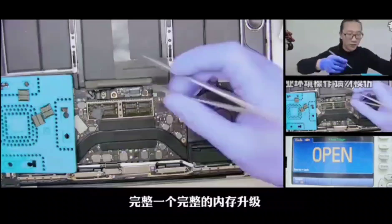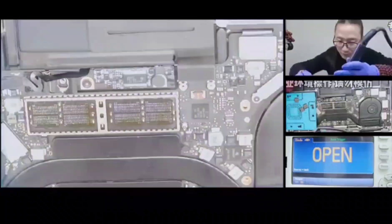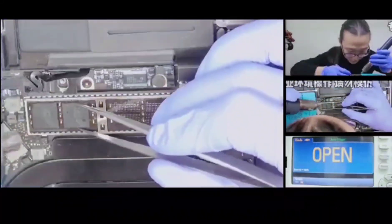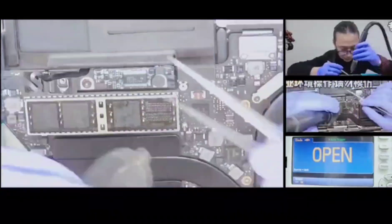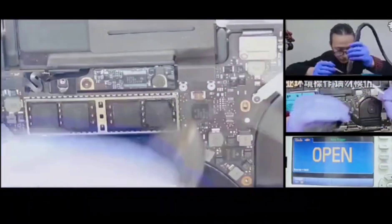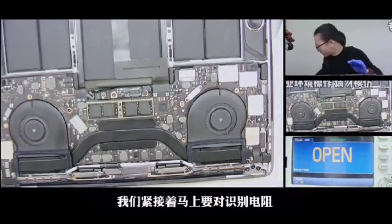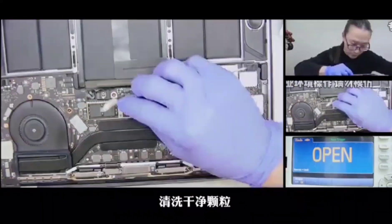Now let's install it to the motherboard, and then we have to change the identify resistance to upgrade the memory. After upgrading the memory, we need to change the identify resistance.